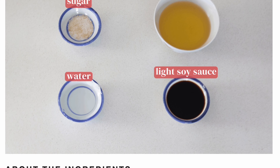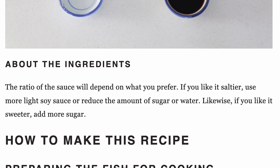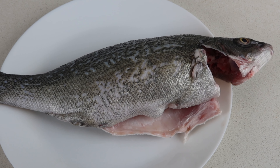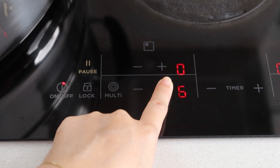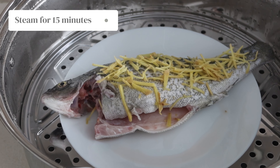Then cut 20 grams of ginger into thin strips. Do the same with one stalk of spring onion. A full list of these ingredients can be found at wokingkin.com where we share step-by-step instructions so you can cook this recipe at your own pace.